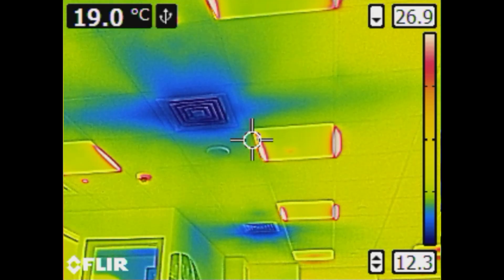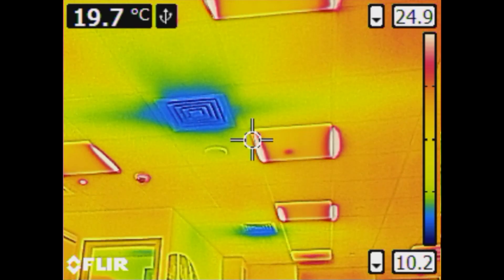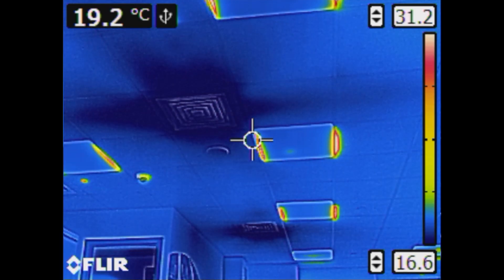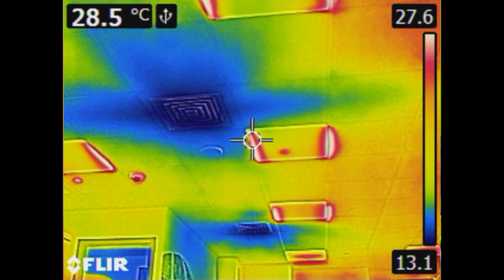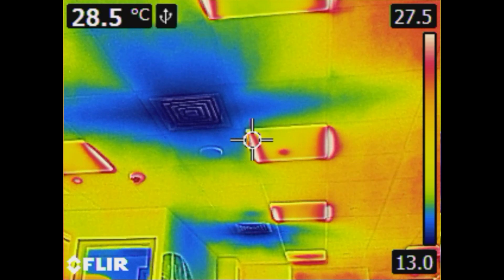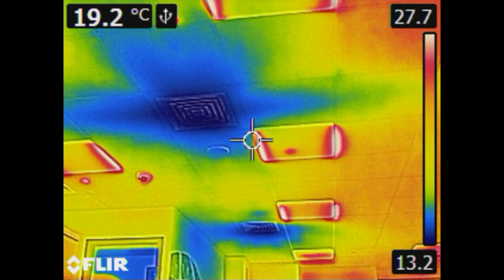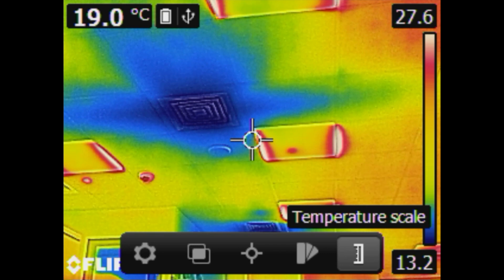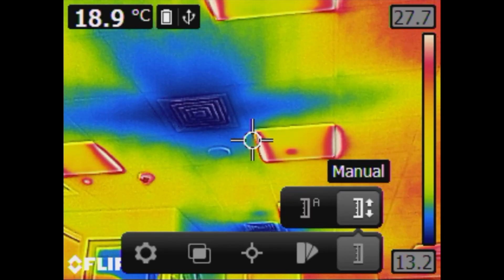Tune your thermal images by adjusting the level (brightness) and span (contrast). This allows you to highlight important areas or get better visualization of the target object or area. By default, the camera is set to automatic adjustment mode, which will automatically set the scale based on the hottest and coldest object in the frame. To manually adjust the scale, go to the main menu and select the temperature scale icon. Pressing the center button will display your two choices: auto and manual.